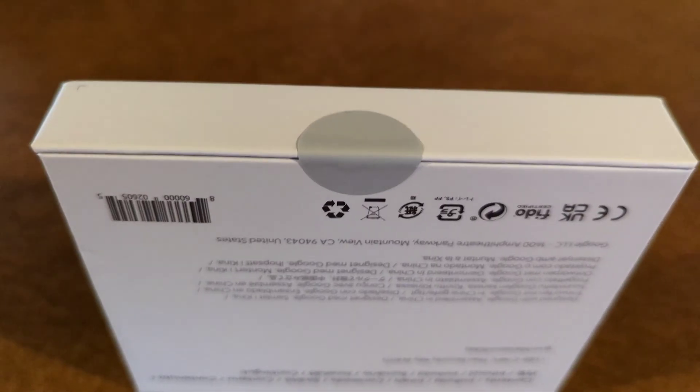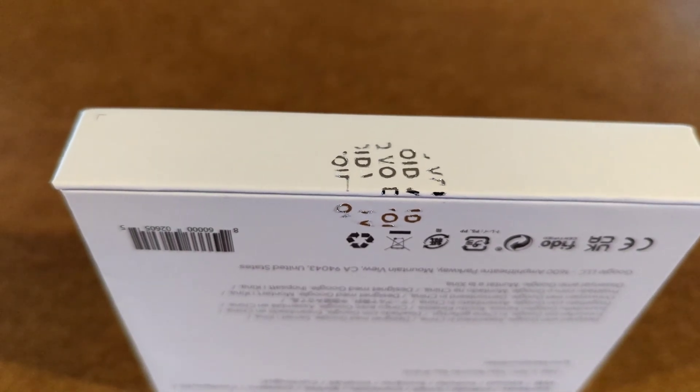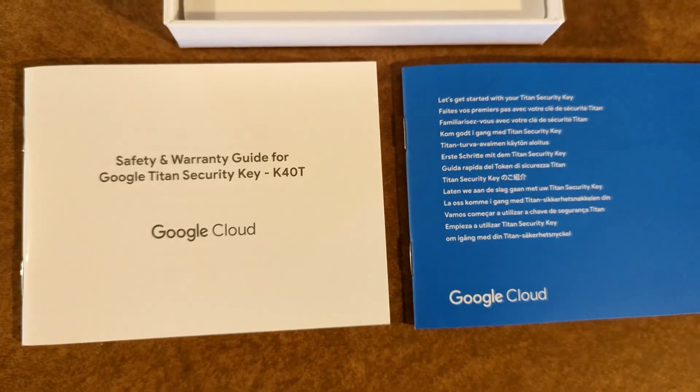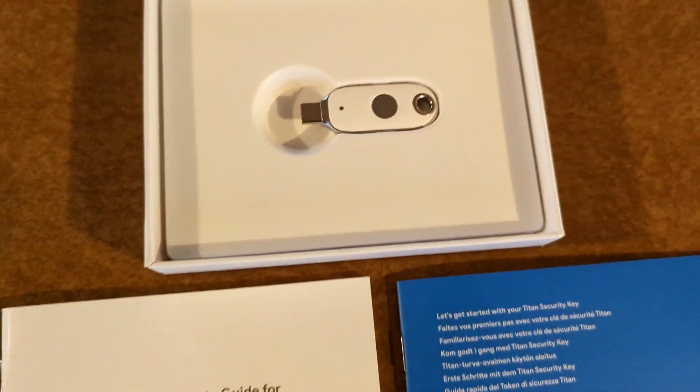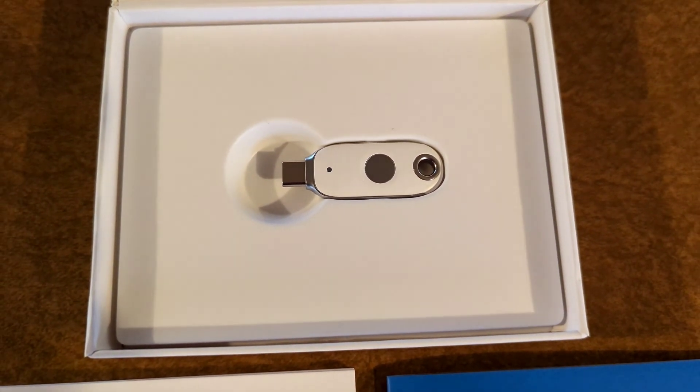The box has a tamper-proof sticker on it that leaves evidence that it's been tampered with, and there is a magnetic lid on the box itself. Inside, there are simple instruction manuals and, of course, a beautifully displayed key.